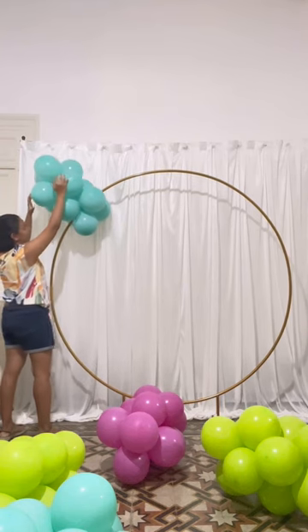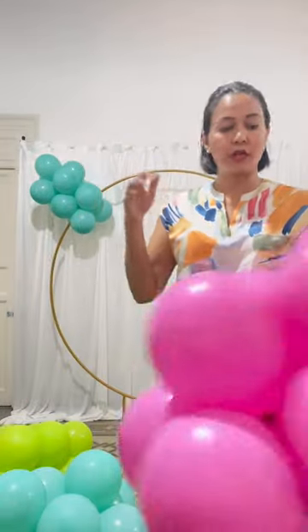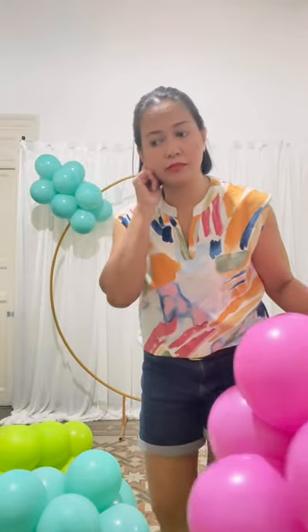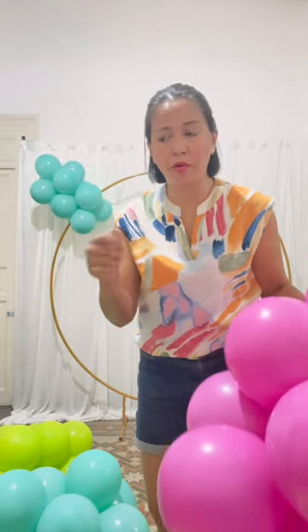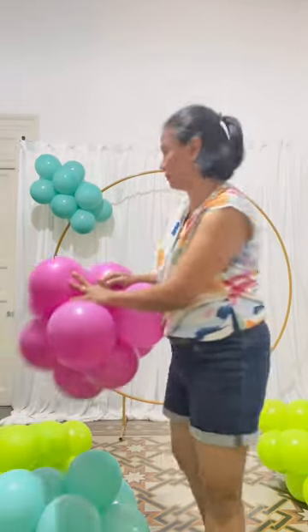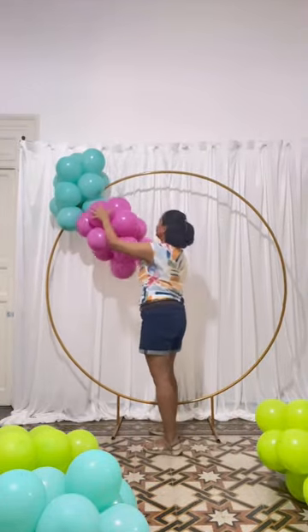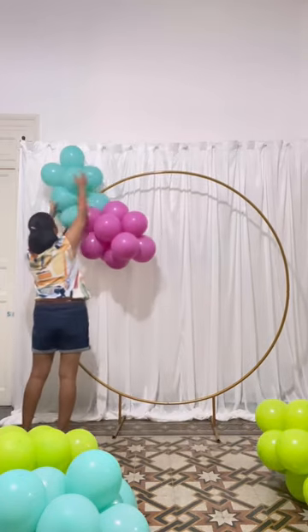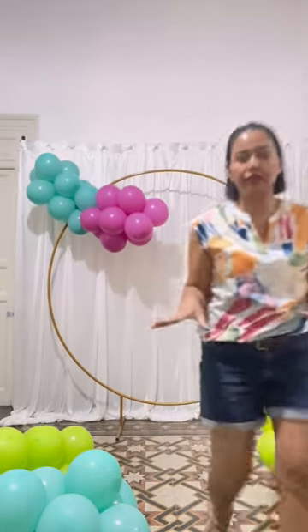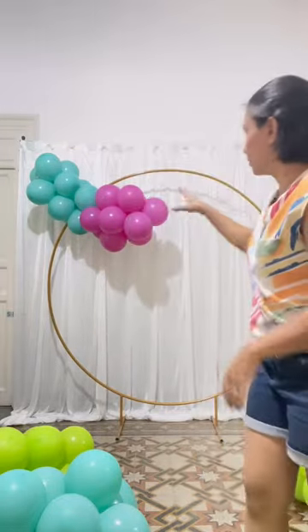You can use fishing line, string, or whatever you prefer — I feel like fishing line keeps it more intact. Before adding another cluster, be sure that you are satisfied with how the balloons are placed.